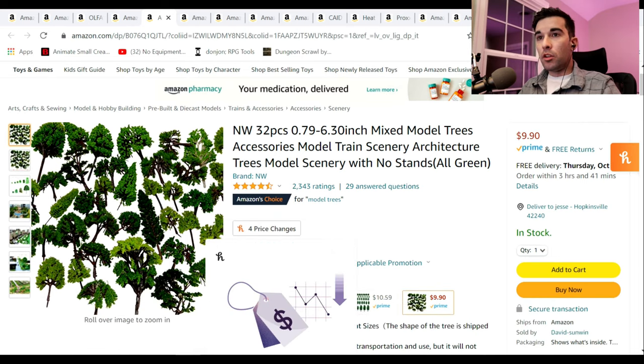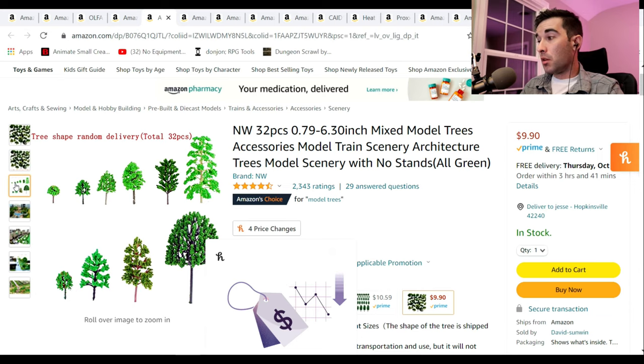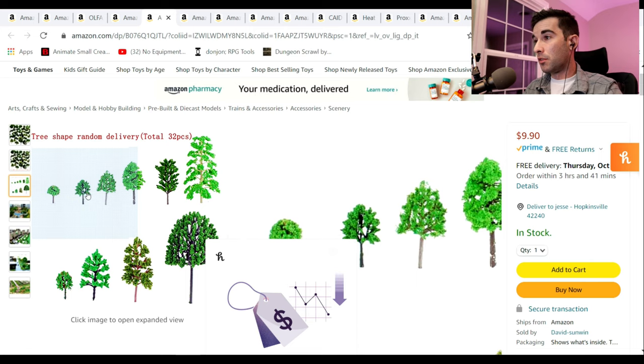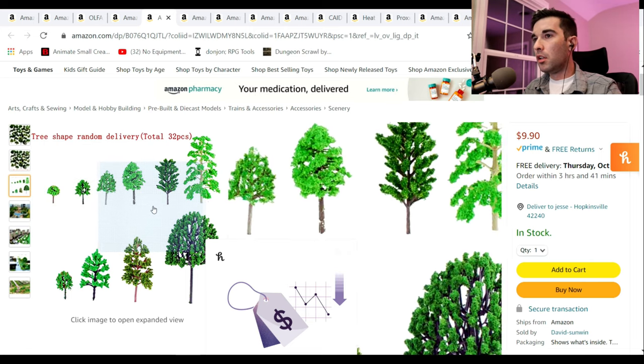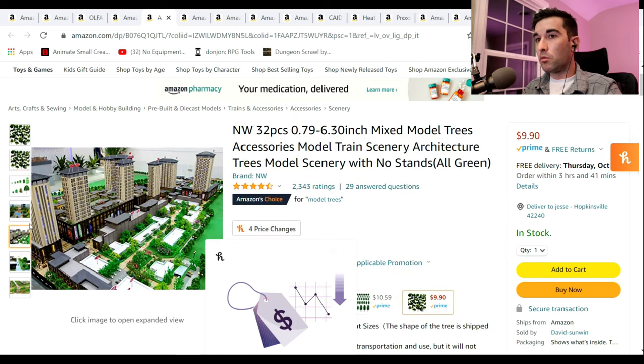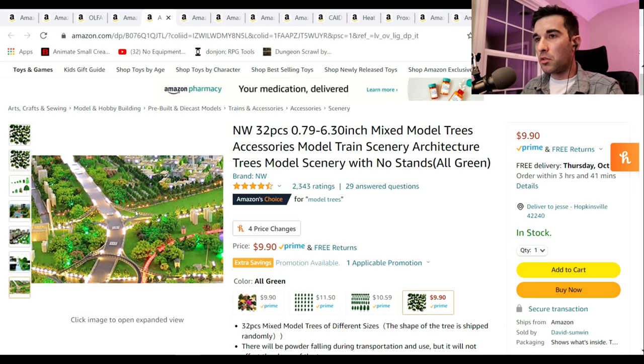Scenery accessories. What's great about something like this — these trees — you have all different kinds and they come in all different sizes. One thing that drives me nuts when I see people doing terrain is that they don't use trees of different sizes. They pick one size and try to stick to it, like all trees are the same size. Just having some trees on hand would be a huge help to anybody who's making terrain or scenery. It's like sprinkles on a cake — it just makes it that much better.